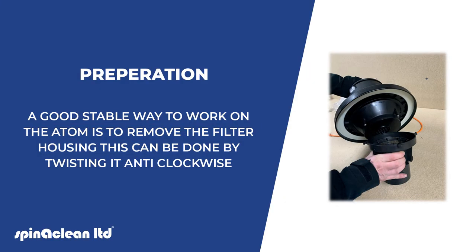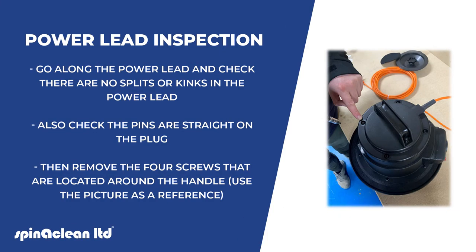A good stable way to work on the Atom is to remove the filter housing. This can be done by twisting it anti-clockwise. Go along the power lead and check there are no splits or kinks, and also check the pins are straight on the plug.